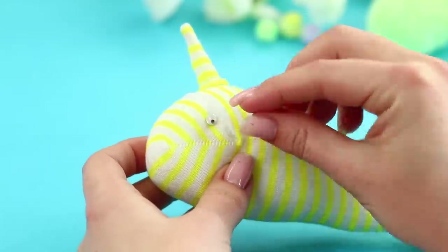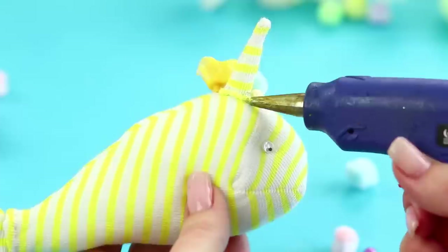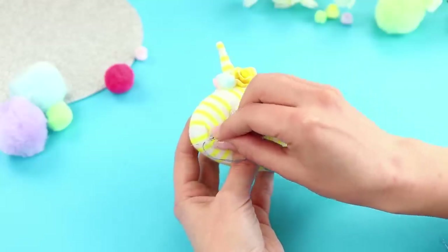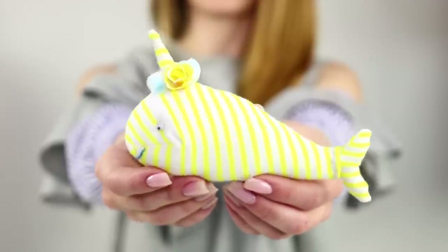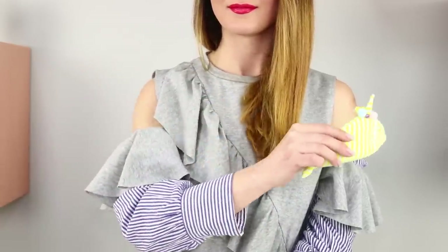Hot glue on eyes! Take beads and decorative flowers and decorate the fin with them. Stitch the mouth with a contrasting thread. This cute baby whale really wants to save you from boredom — it's so easy to make, but it'll make you so happy!